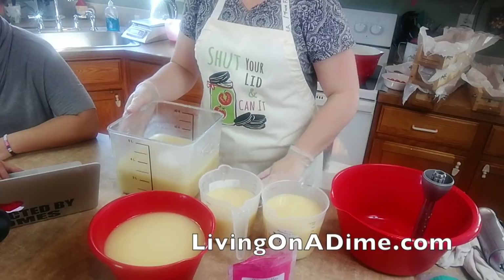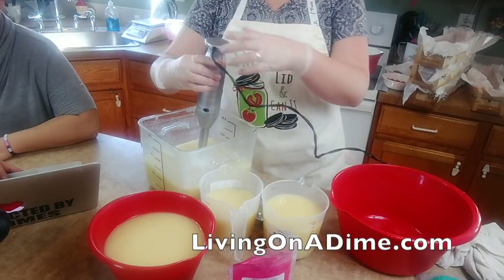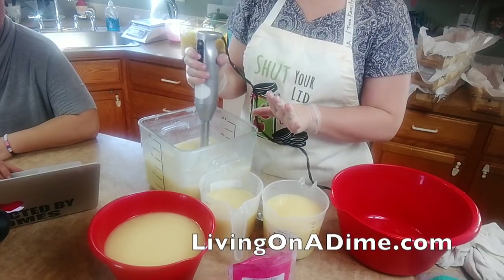I am putting titanium dioxide in here and this is going to make it white. Afterwards if you guys want to see me cut some soap, I'm going to cut some soap from last night's show and a couple nights before - so if you want to watch, stay to the end.